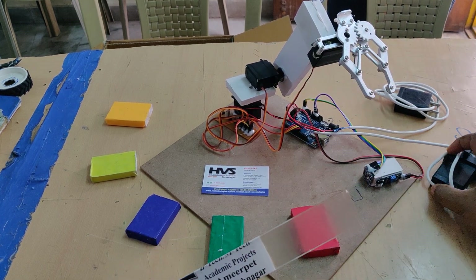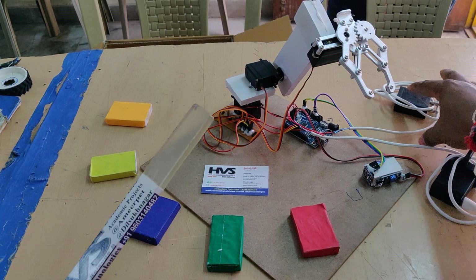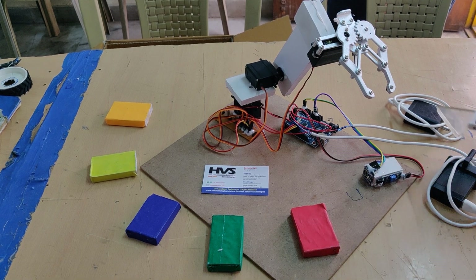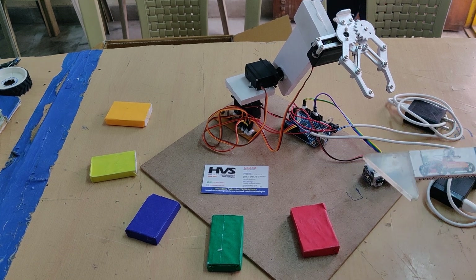We are providing power supply for the servo motors separately through this breadboard, and power goes directly to the Arduino Uno. In order to provide separate power supplies, we are using two adapters, so we don't get any interruptions during operation.